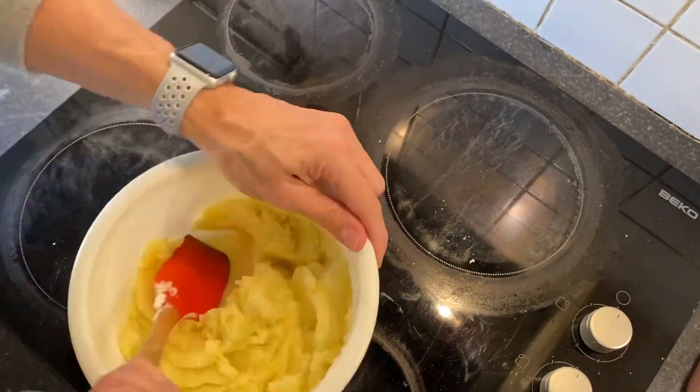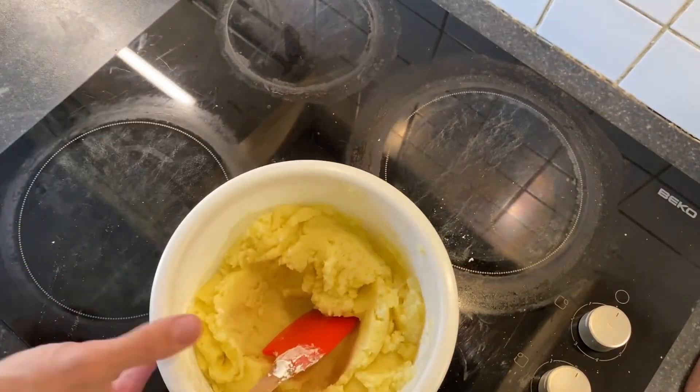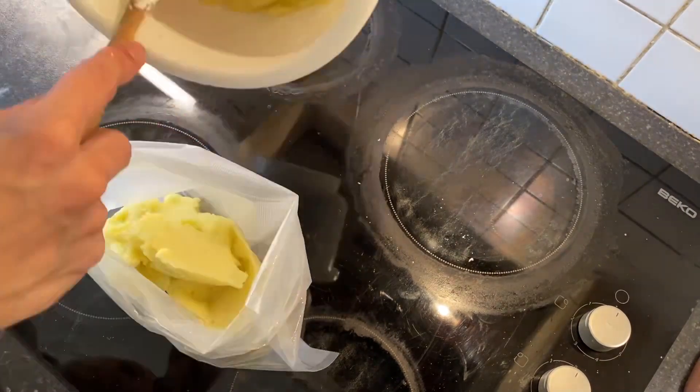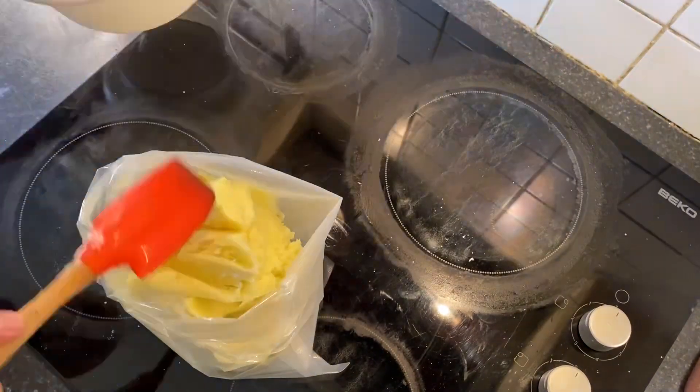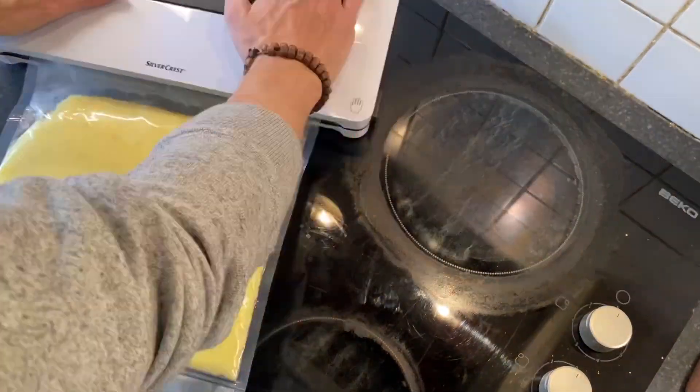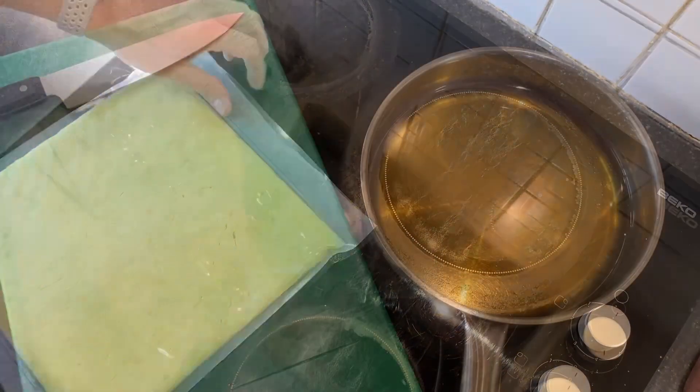Add your cornstarch and keep mixing until fully incorporated. Then reserve a portion using a ziplock bag — or in my case I'm using a vacuum bag — and spread all the potato mixture evenly.